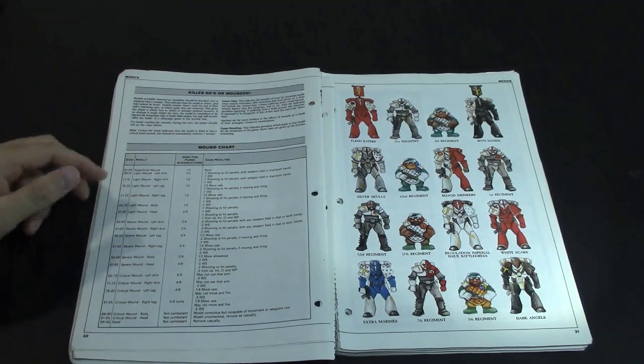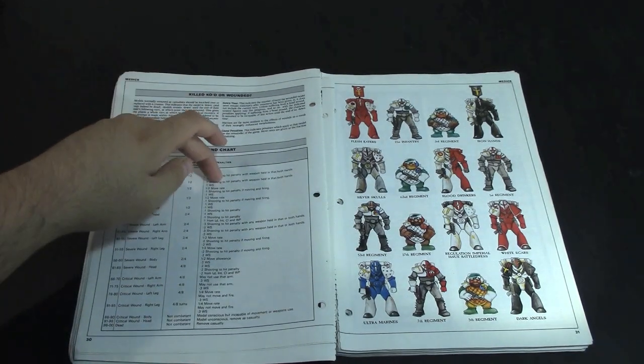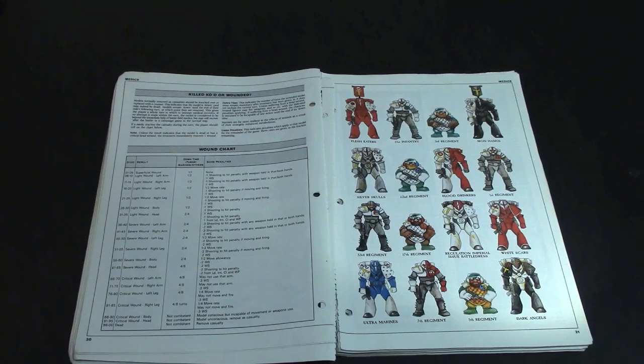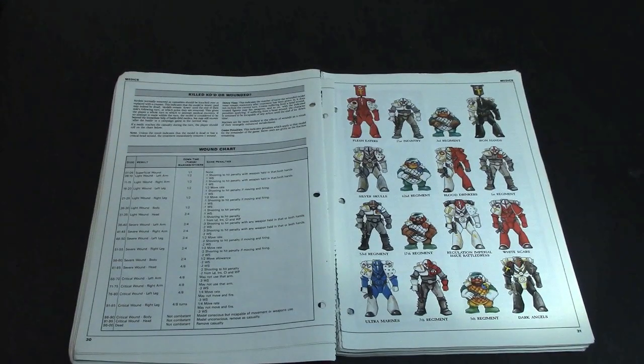The results, the downtime, and in-game penalties. And then this awesome artwork: Flesh Eaters, 21st Infantry, those are IG guys, Squat Infantry, Iron Hands. In Rogue Trader you mix and match — you didn't have strict chapter restrictions, you kind of built your warband around what models you wanted and made the rules work that way. A different system than what we have now, except now it's called Unbound.